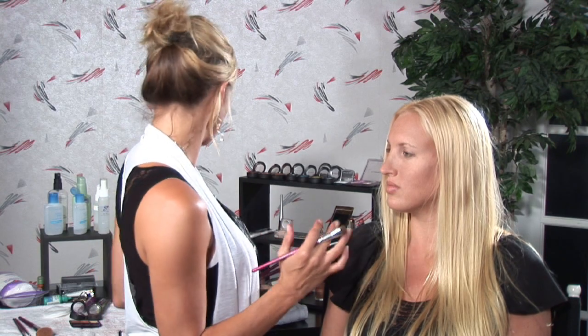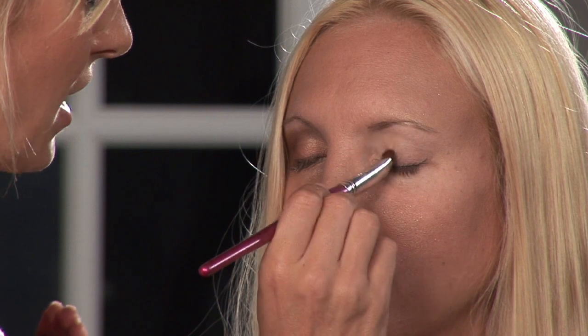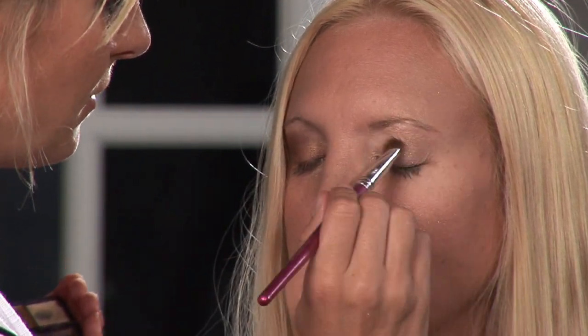The first thing you want to do when applying your first shade — it's going to be your lightest shade — is apply that from lash line to brow bone. It's going to be all over the eye area.